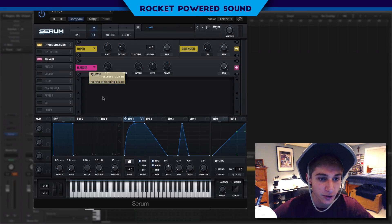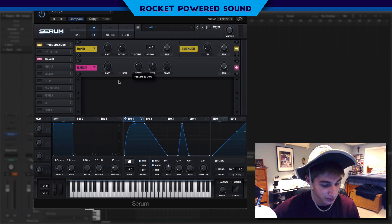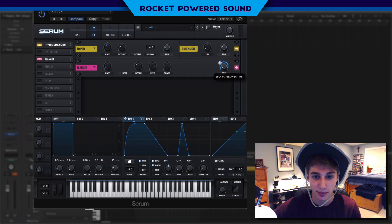We're going to turn on our flanger and turn that rate all the way down, and just kind of drop this depth down. We're gonna get this tone — and this is really what's going to set the tone for our harmonic sound. So we're just going to kind of modulate this — it sounds pretty interesting right.